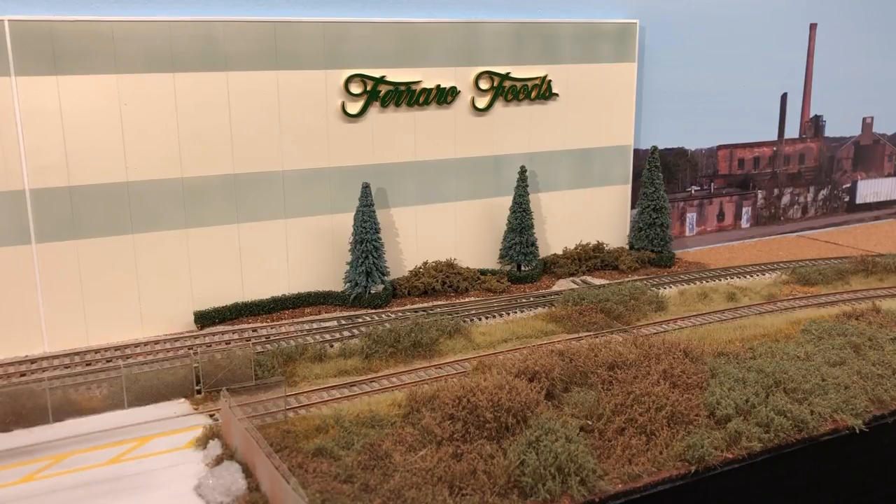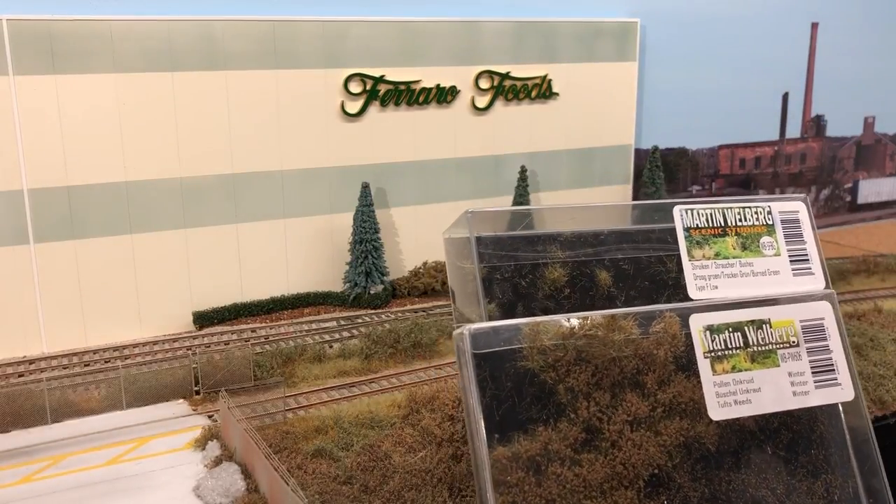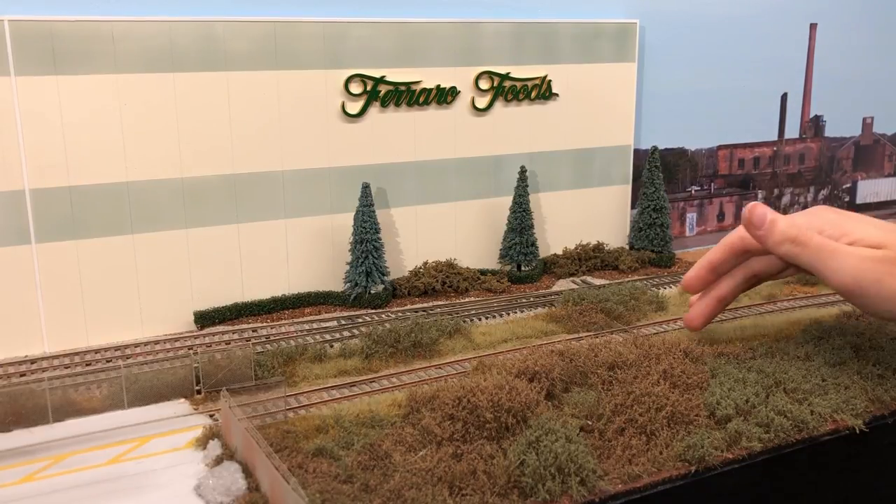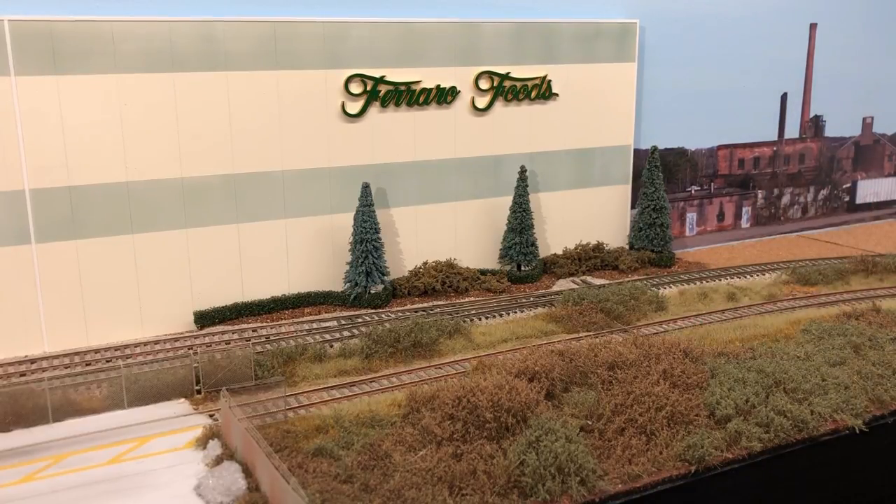For this area, I wanted it to look overgrown - it's an industrial area with vegetation between, so it's not really going to be taken care of. I'm using the Martin Wolberg grasses, tufts, and bushes, blending them all together. I do want to add a little bit more static grass along the edge of the track in a golden color. For the static grasses, I'm using a Pico Winter Blend along with a bunch of other smaller sample colors that I blend together.